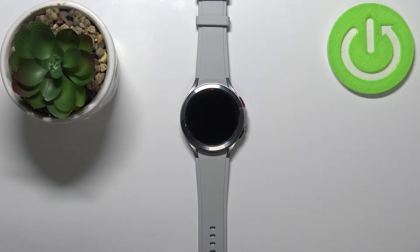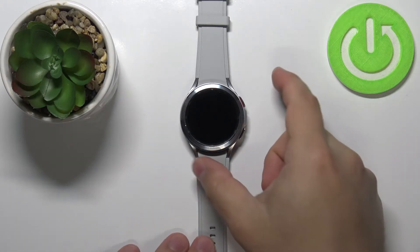Welcome. In front of me I have the Samsung Galaxy Watch 4, and I'm going to show you how to update the system software on this device. Let's start by waking up the screen on our watch — to do it, simply press the upper button.